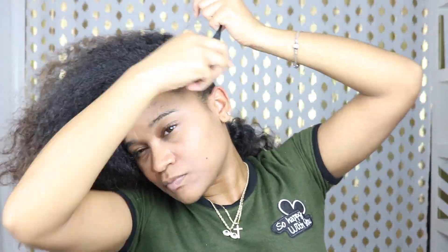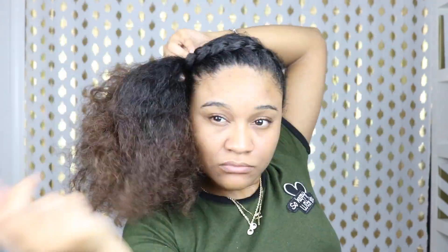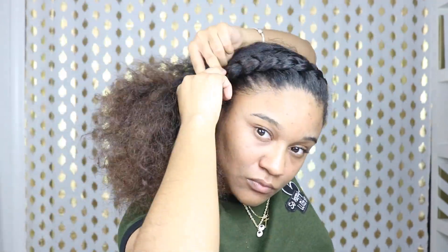And now for this last style, I section off the front of my hair and I'm just gonna do a braid straight across my head. Once that's done, I pin it in the back of my hair, and then I'm just gonna take half of my hair and do a high bun.